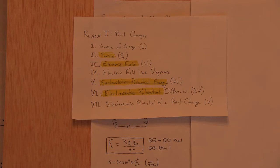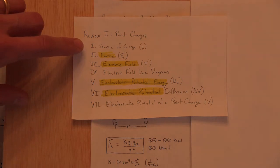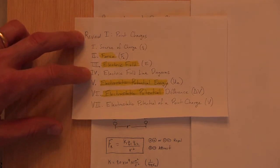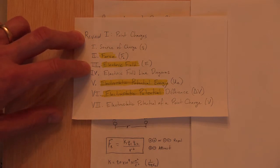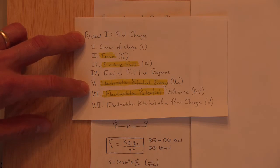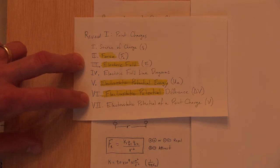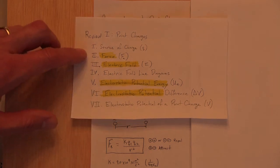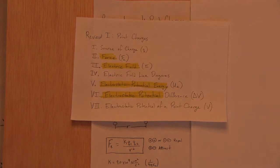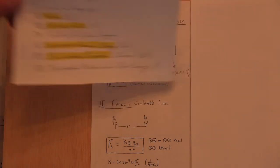Today's lesson covers the first topic of the year: point charges and their effects. I want to give a global outline first. We'll look at: the source of charge, then the four main ideas in electrostatics — force, electric field, electric field line diagrams, electrostatic potential energy (UE), and electrostatic potential difference, also called voltage.